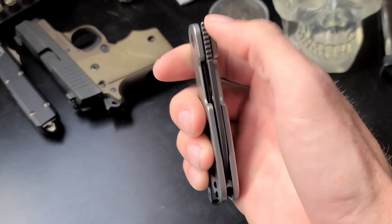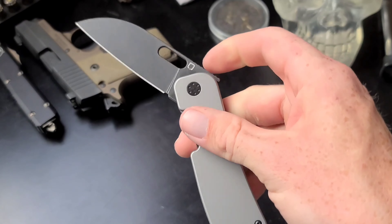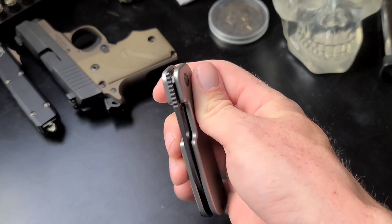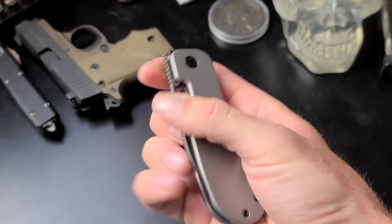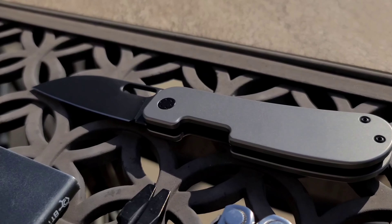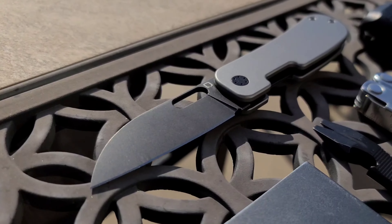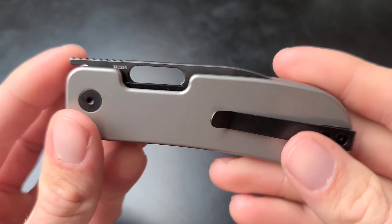The detent on this is tuned to near perfection — the closing detent is pretty much non-existent. It's very smooth; it is not drop-shut but it's almost there — you just kind of have to give it a shake and it will drop shut. This knife runs on ball bearings, though I'm not sure whether they're ceramic or steel bearings.